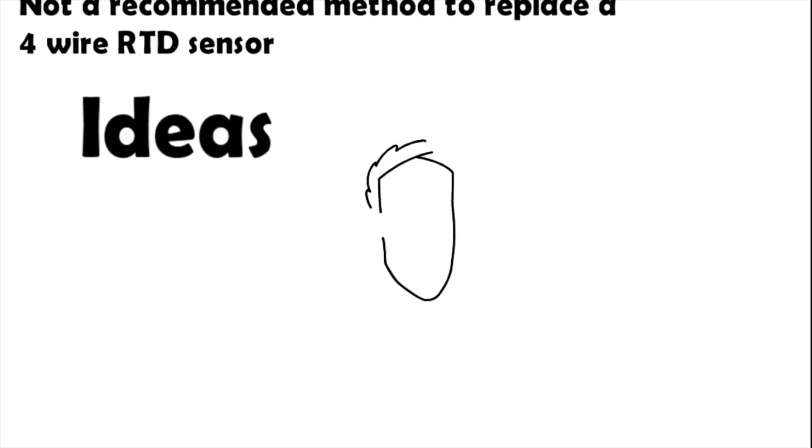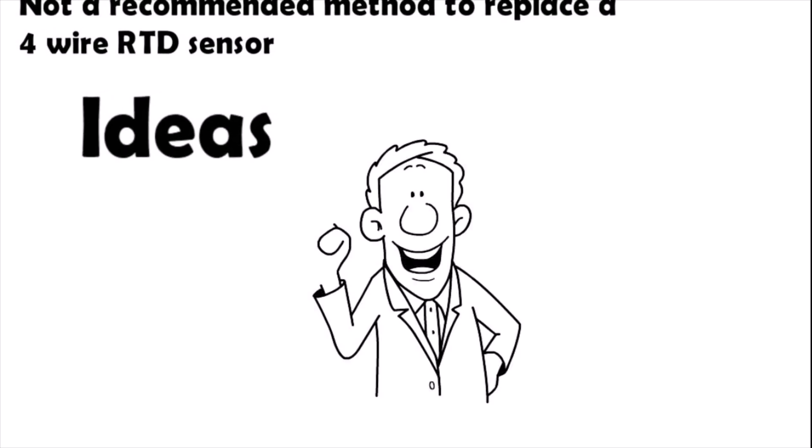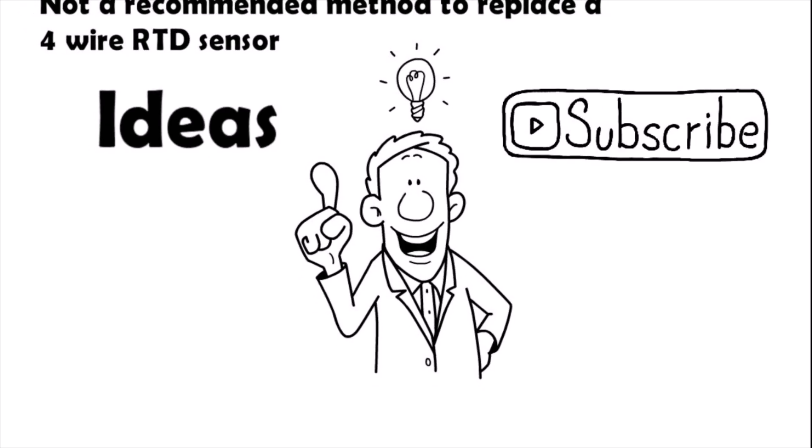Do you have any other ideas? Please share with us, and also subscribe to our YouTube channel for more videos.